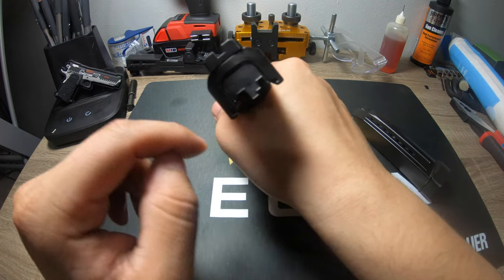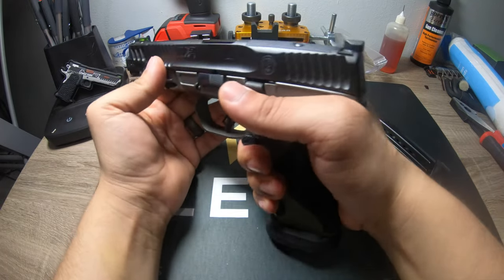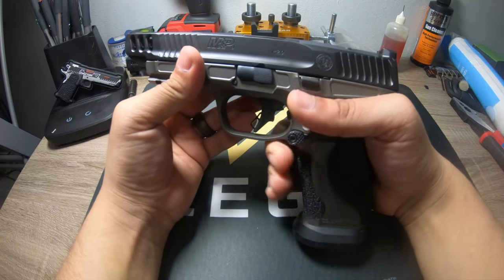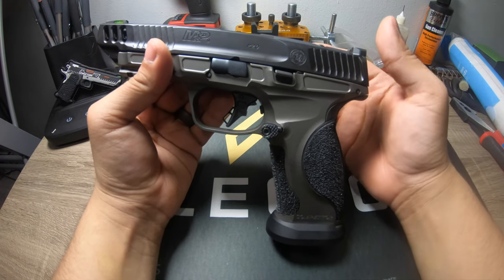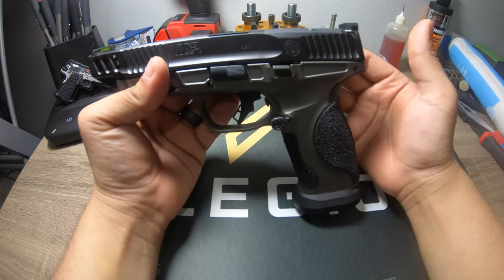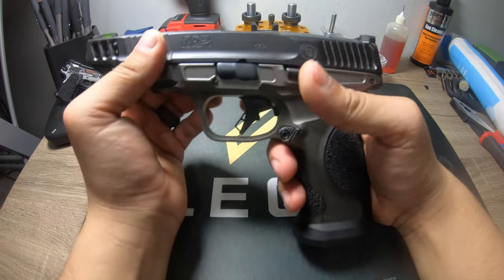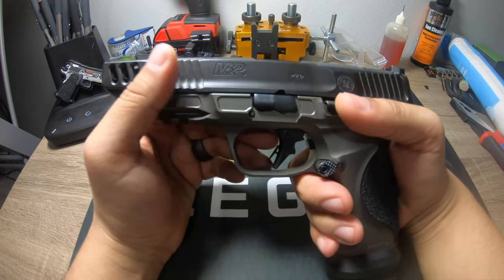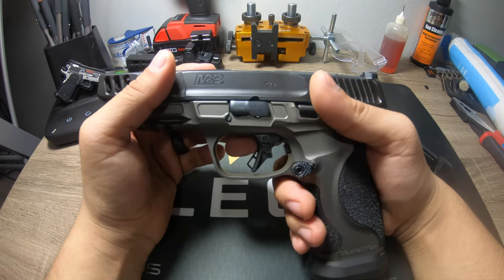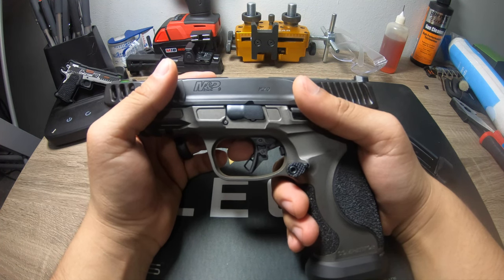Glocks are notoriously guns you have to muscle because they're lighter, but they do have a really low bore axis. This M&P doesn't have a high bore axis — you just can't get as high a grip as you could on a Glock. On the Glock the rails will physically hit me sometimes right back here. On this one you can't get quite as high. It's not like a SIG with a high bore axis, but it doesn't have as low a bore axis as a Glock either.